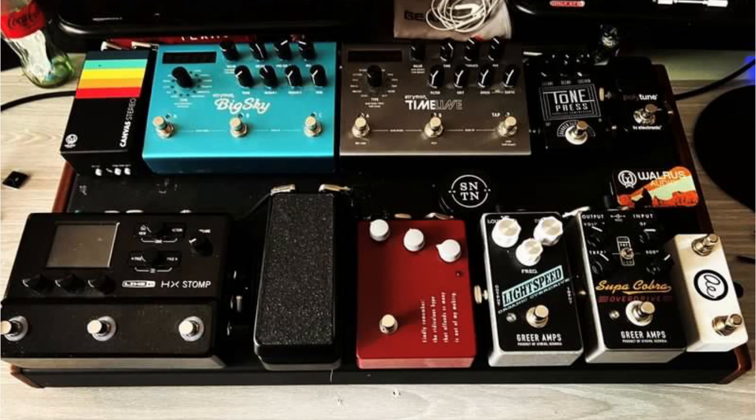Of course we have the Polytune Mini, a Tone Press — love seeing those on pedal boards. You still have a Timeline and a Big Sky — can't leave home without that. I love your drive section right now. The Greer Amps Lightspeed has always been a personal favorite of mine. However, I've never heard of the Super Cobra — it's a cool title for sure and I definitely know that Greer Amps always makes amazing products, so I'm very interested in hearing what that sounds like. That Klon is still there. You have your volume pedal, and of course — welcome back, don't call it a comeback — Sir Aaron Sanchez is now using once again a Line 6 HX Stomp. Welcome back! You are welcome at the next barbecue for sure.